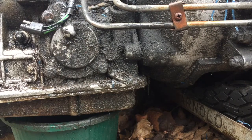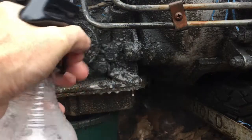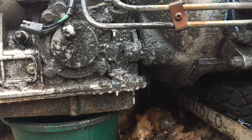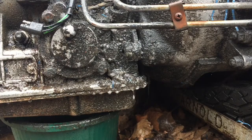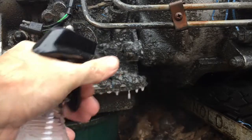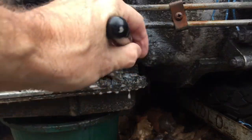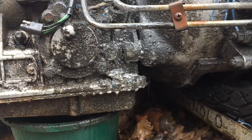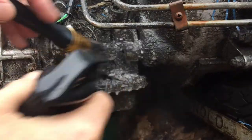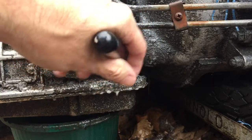Outside to the tranny casing we go. We have plenty of grease to get off of here. What we're looking for, as with the other ones, is for the foam or what's running off the casing to be brown — light brown at least, or dark brown as some of the stronger degreasers. This seems to be doing absolutely nothing without agitation.